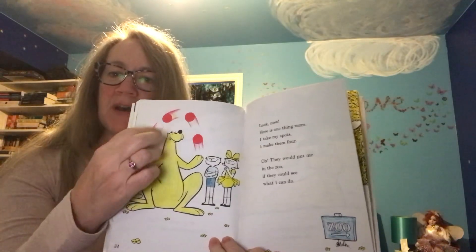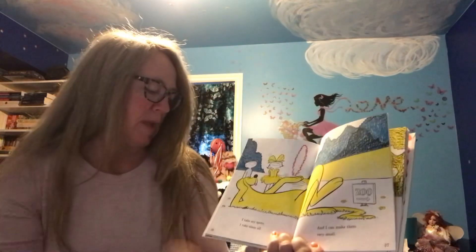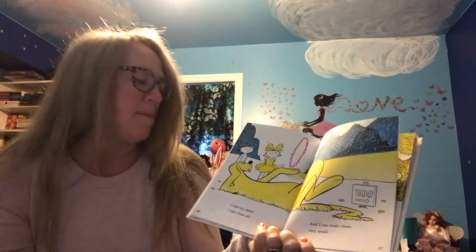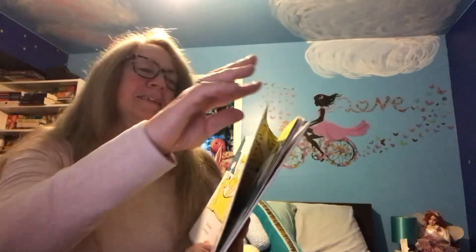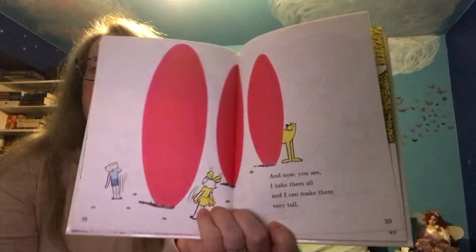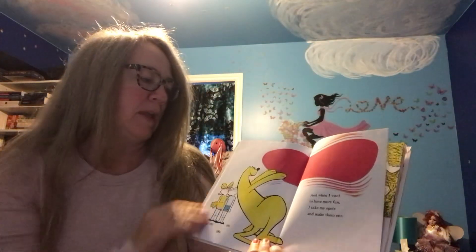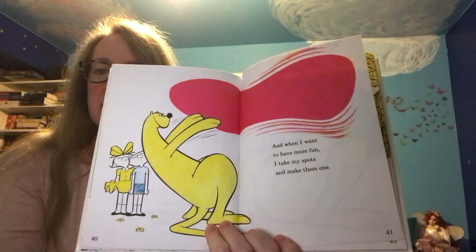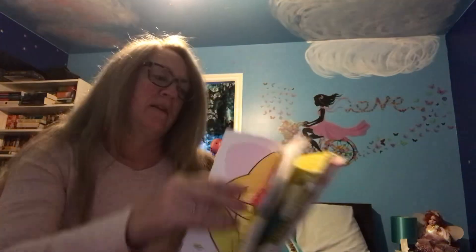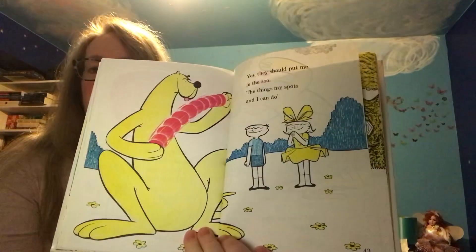Look, he's juggling his spots! I take my spots, I take them all and I can make them very small. It is pretty cool. And now you see I take them all and I can make them very tall. Wow. And when I want to have more fun, I take my spots and make them one. Yes, they should put me in the zoo. The things my spots and I can do.